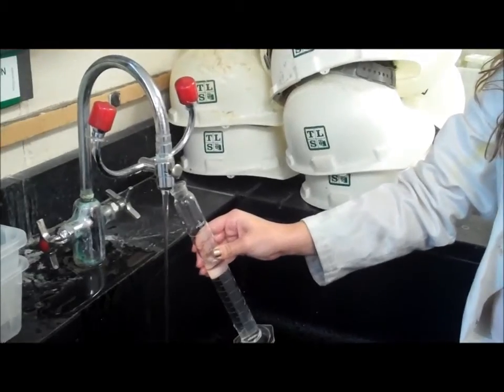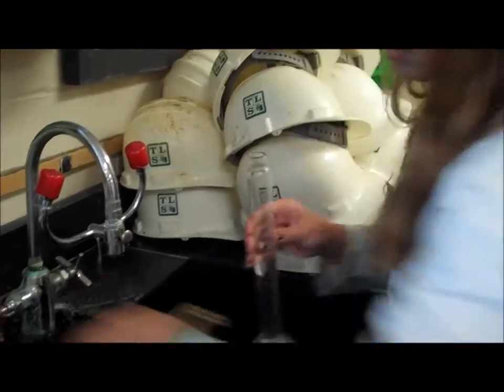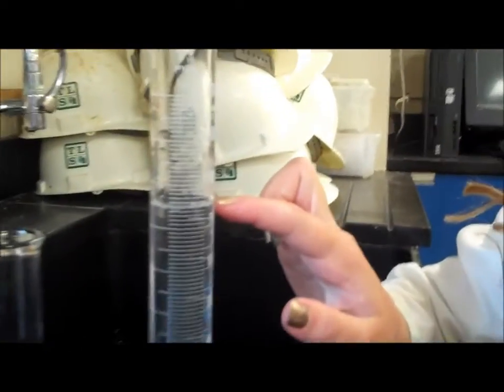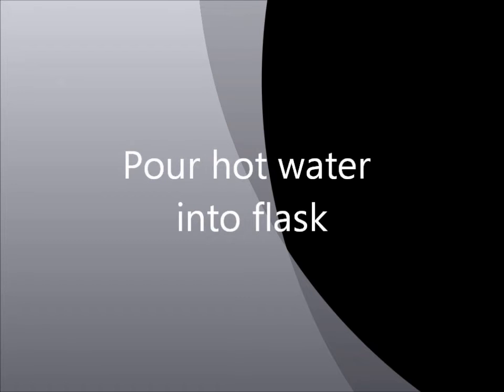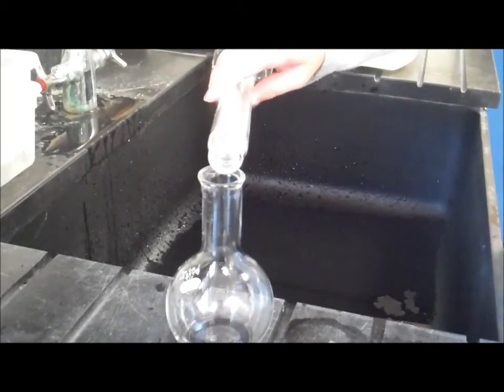Fill your graduated cylinder with 75mL of hot water. Now pour the hot water into the flask.